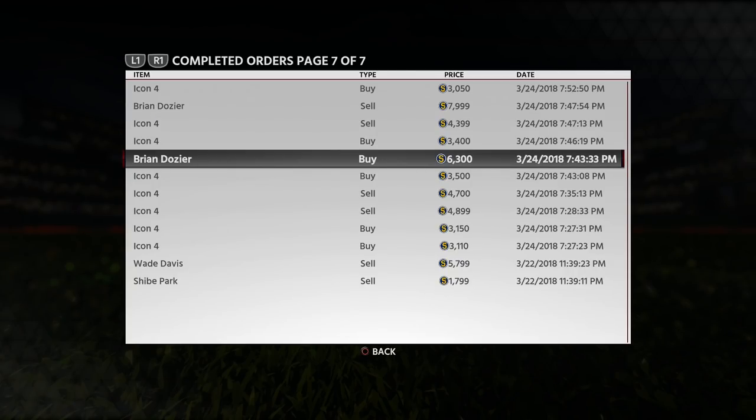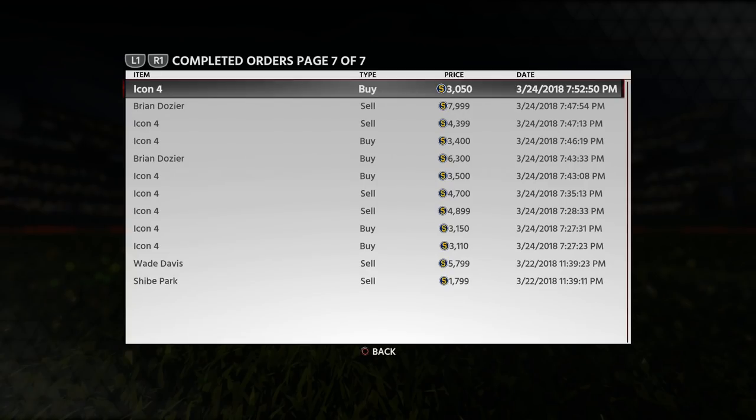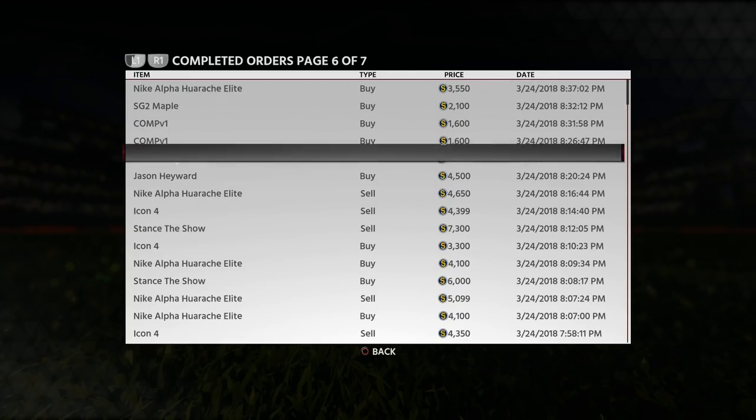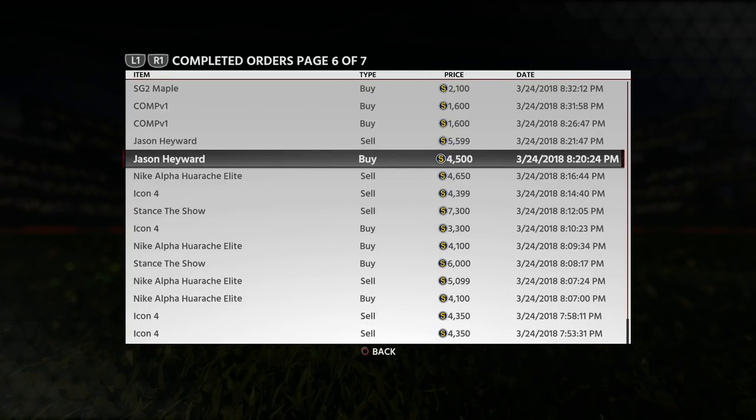Next you can see Brian Dozier here that I bought for 6,300 and flipped for about 8,000 stubs, making this about a 900 stub profit. And the list goes on — I bought this for 3,000 stubs and in under a minute it sold for 4,300 stubs. Here I bought Jason Heyward for 4,500 stubs and sold him for 5,600, making it about a 600 stub profit.